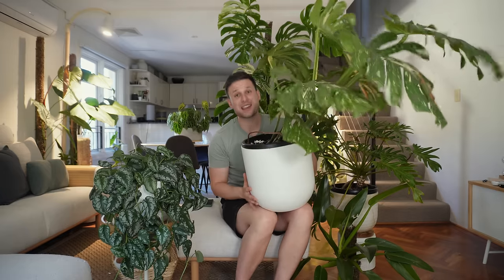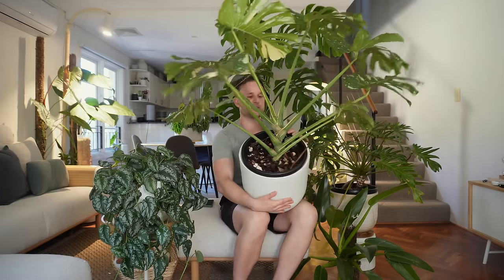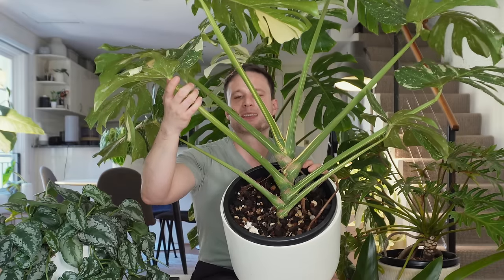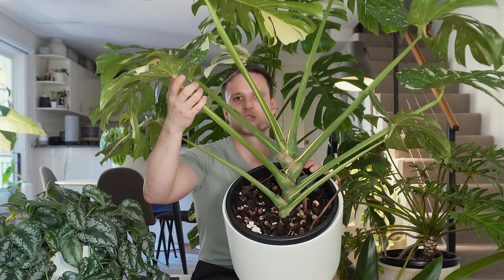Next up: Monstera Thai Constellation. That's not necessarily a surprise because Monstera Thai Constellation is really just a tissue-cultured variegated Deliciosa. I think this actually illustrates what I explained with the Deliciosa a little bit better. I'm growing mine crawling. Yes, it can be a climber, but it can also crawl along the forest floor.